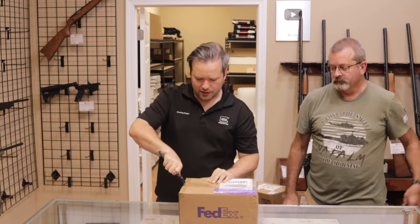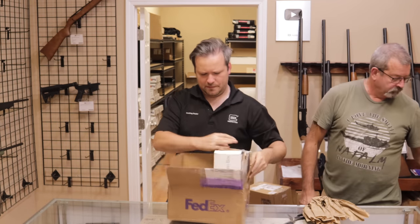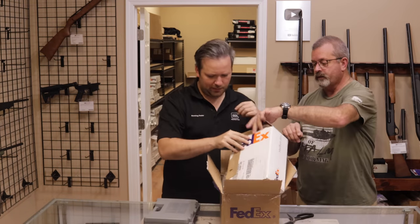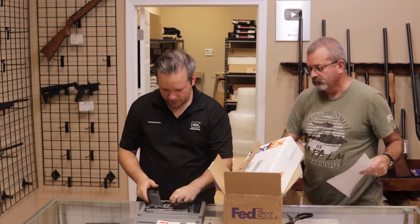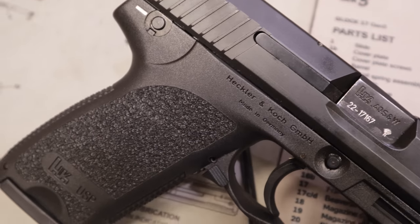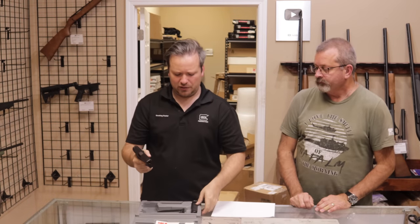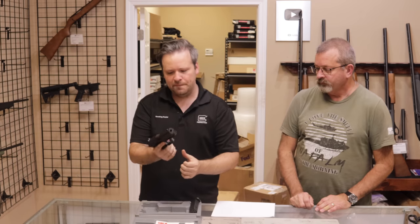Up next we have one from Arkansas. This appears to be an HK — an old HK in the classic gray box. That is a nice looking handgun — that is an HK USP, this one's in .40. Surprisingly, the USPs in .40 are a little bit less common. There's not a lot of people who buy into the .40s, but with HK collectors there's a little bit more of a premium on the .40 caliber handguns, especially in the older gray box type guns. This has a 10-round restricted mag and one that is a 12-round. Really cool handgun.